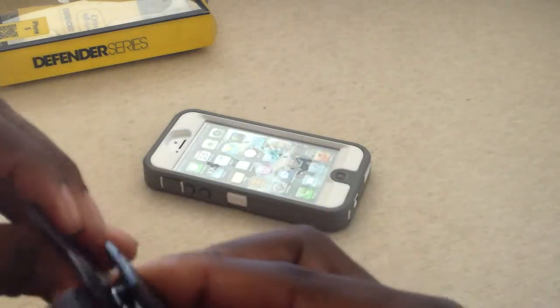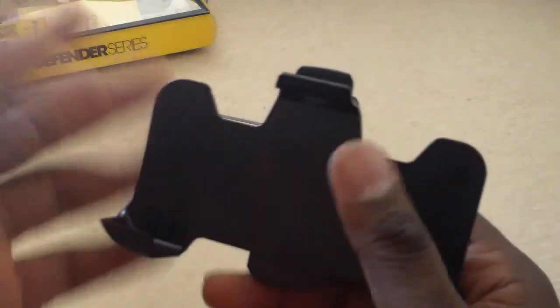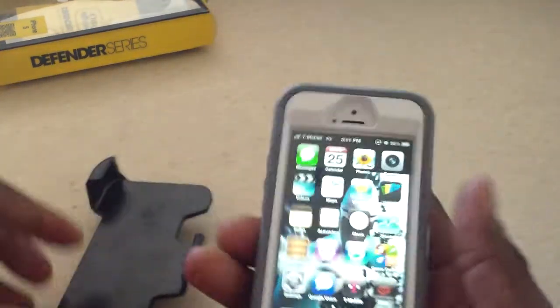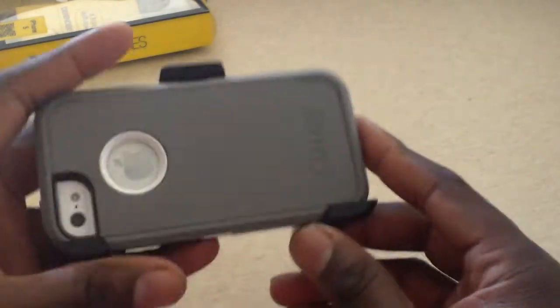It's also a belt clip, though I'll probably never use that because it's kind of bulky. But I can definitely handle having this in my pocket — it's still really small, feels good in the hand, and I think it's going to work. I like it.